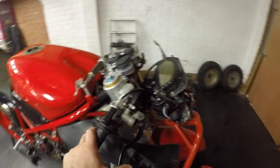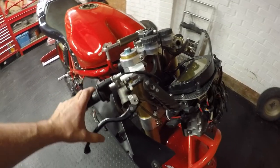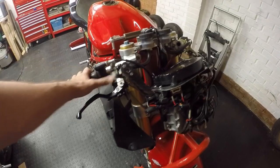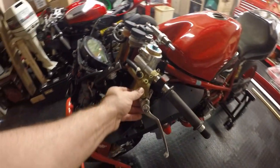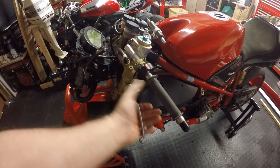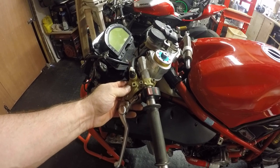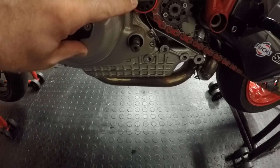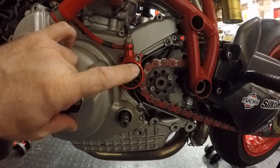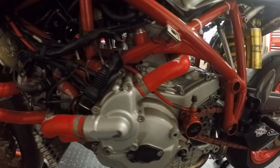The bike runs a Brembo master cylinder for the front brakes with a 19/20 ratio master cylinder and lever. It runs a standard master cylinder for the clutch — I used to run a Brembo aftermarket race one but I prefer the feel of this one. It's connected to an NPL Tuning Parts slave cylinder to actuate the clutch, which gives quite a nice feeling — and lovely anodized red as well.